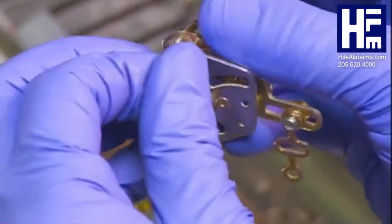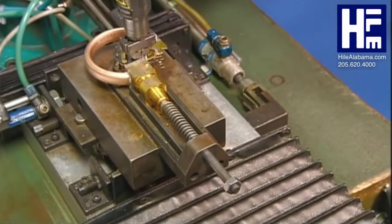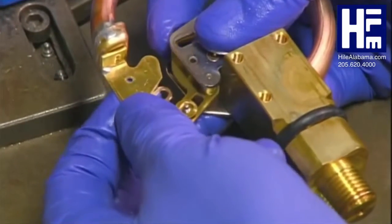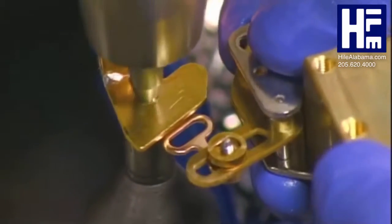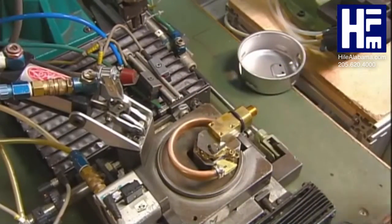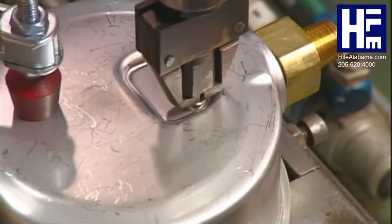Another worker takes a gear mechanism, which controls the mechanical movement inside the gauge, and places it on the connector. A machine screws the gear mechanism in place. He then takes the gear's connecting link and rivets it to the pressure system assembly.